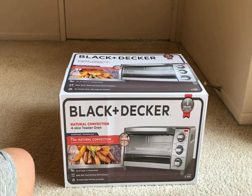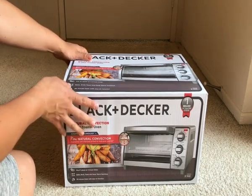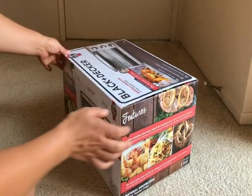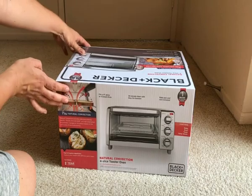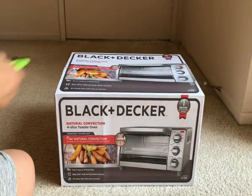Hi everyone. Just wanted to do a quick unboxing of our new Black & Decker 4-slice Toaster Oven. It is the stainless steel housing one. Let's take a look.